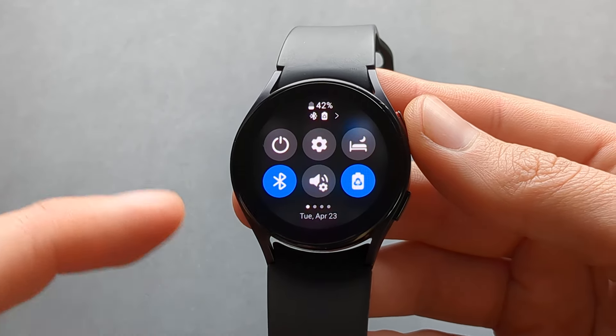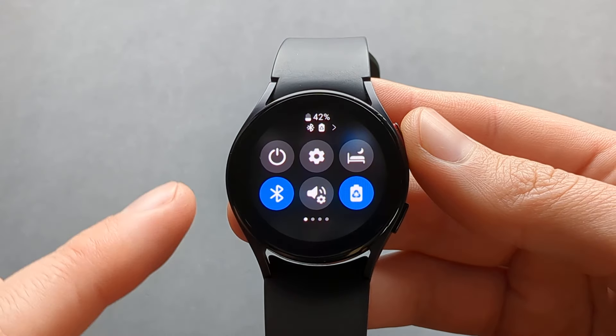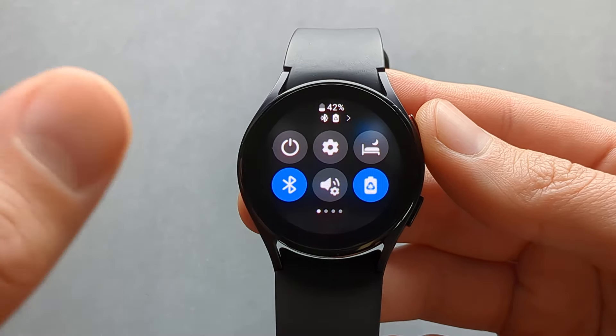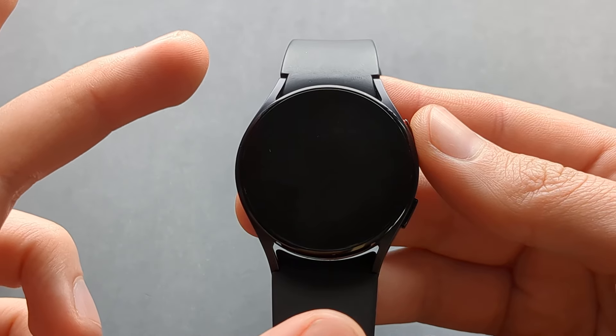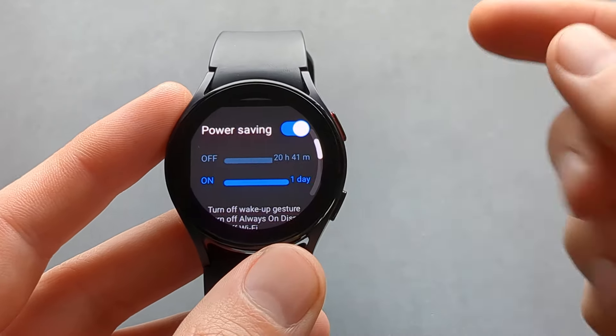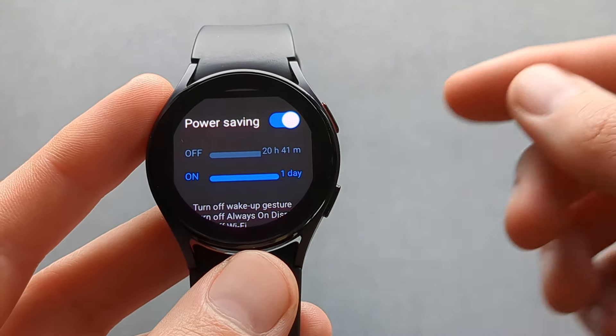What I can recommend is that if you have a very low battery, simply turn off your Bluetooth and also turn off the always-on display and enable the touch-to-wake function or press the button to wake up the screen — those really save the most battery.